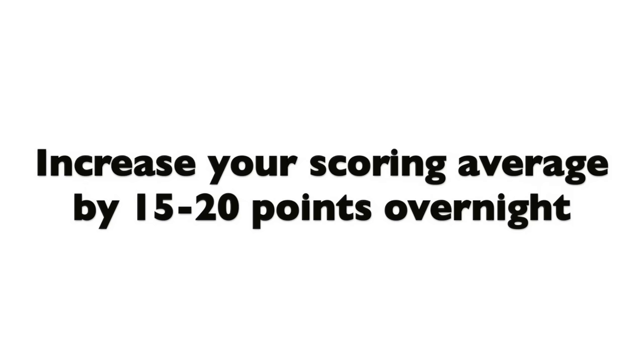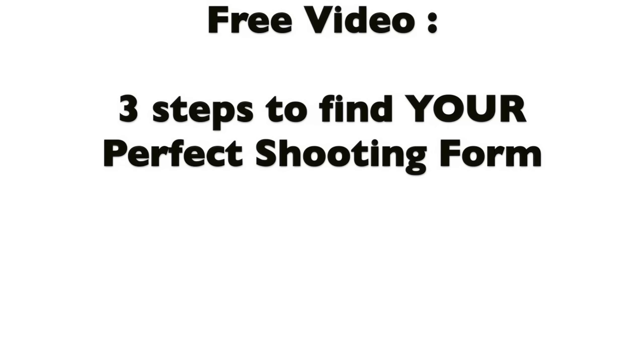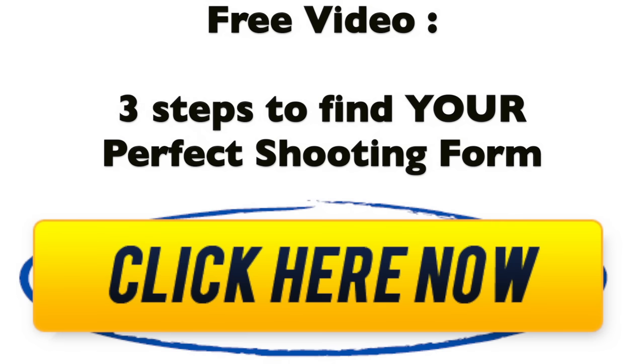If you want to receive a free video that'll show you 3 steps you can take to find the perfect shooting form for you based on your body's mechanics, then click this button right here to get instant access and maximize your shooting potential.